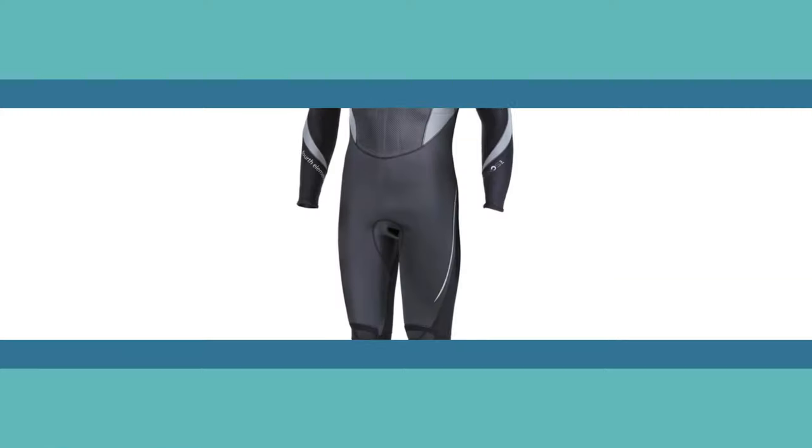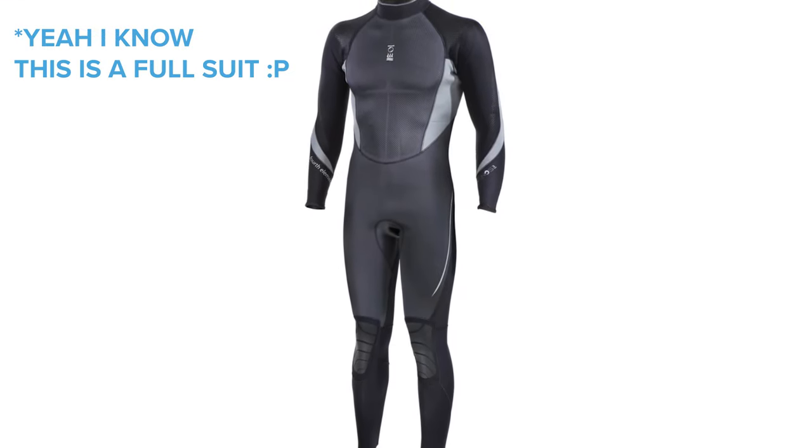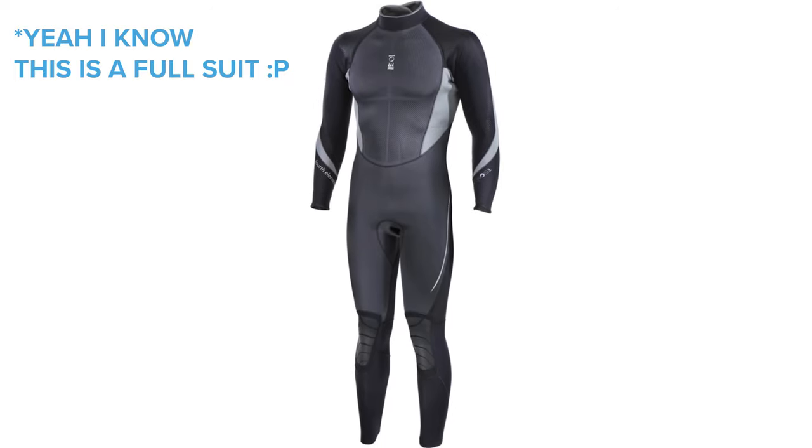Also check out the Fourth Element Xenos shorty — it's a top-notch shorty. And take a look at their Thermocline as well; it's neutrally buoyant so you don't need to add any lead for it.